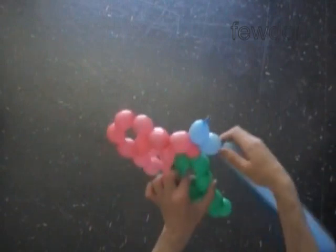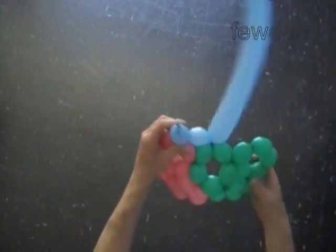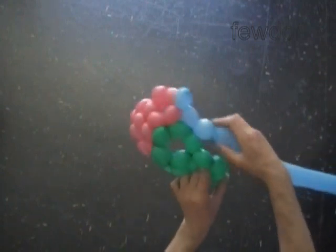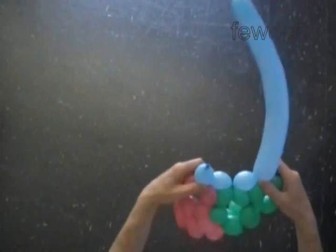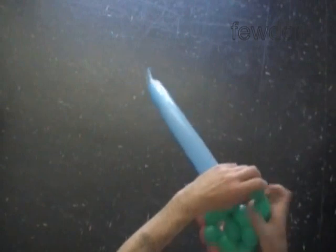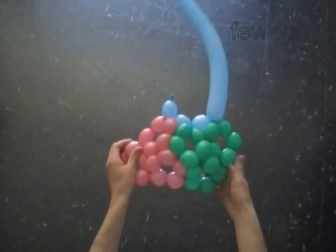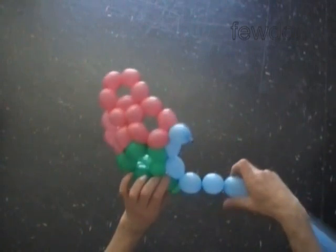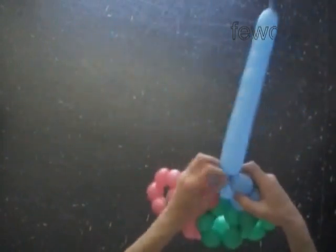Twist the third blue bubble. Plug the free end of the third blue bubble between the next two green bubbles. I have to retwist the green bubbles here. Let's twist a chain of the next two blue bubbles. Lock both ends of the chain of the first five blue bubbles in one lock twist. We made the first blue pentagon.